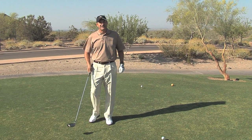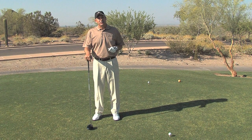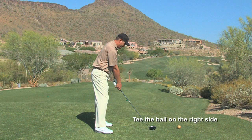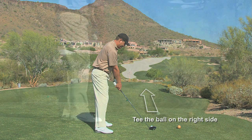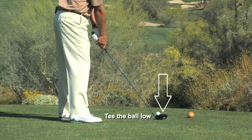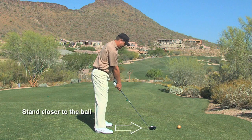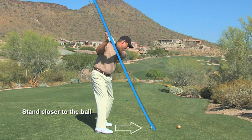I'm going to start here with a fade and as we set up with a fade, there's a few key things you need to do prior to hitting the shot. I've teed up the ball on the right side of the tee box, which will allow me to aim down the left side of the fairway. I've teed the ball down lower, which is one adjustment you need to make to hit a fade. The other two: stand closer to the golf ball, and as you stand closer to the ball, your swing plane will become more upright over the top of your head.